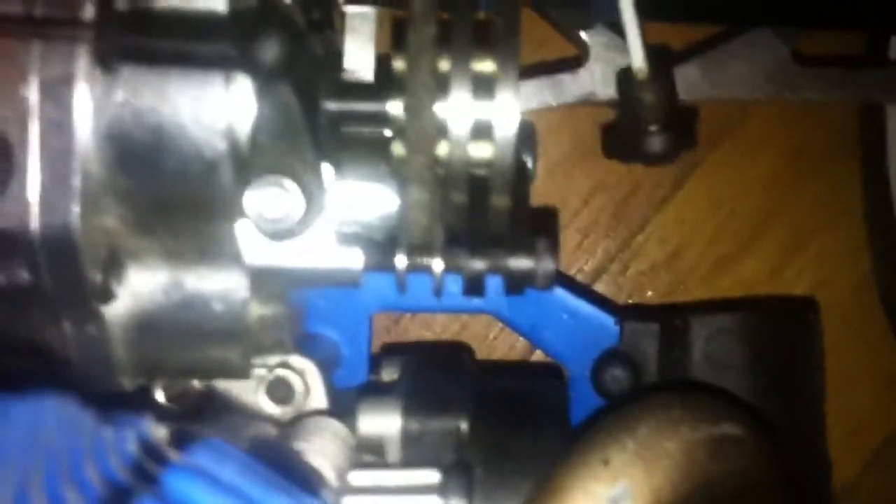This is my new brake system. You really can't see because of the transmission, but you can see there's three brakes there. See that? It's pretty cool. Style's nice.